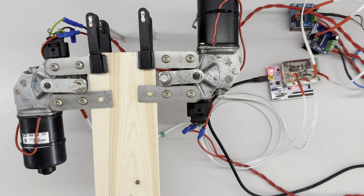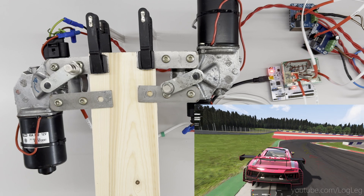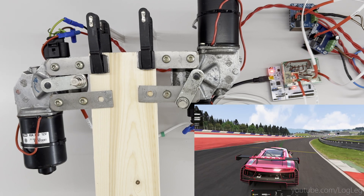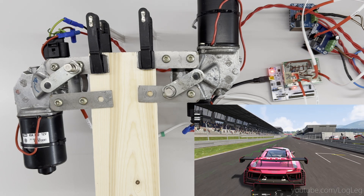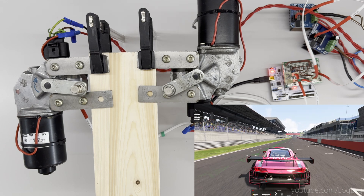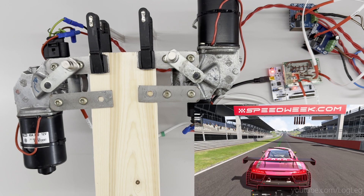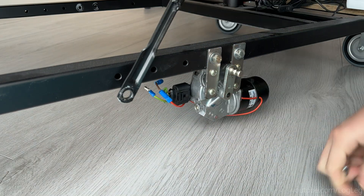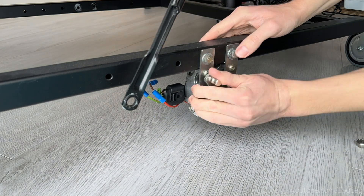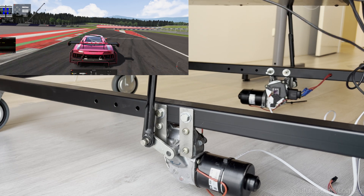Because I wrote the software on the STM to listen to the same commands that the Arduino was getting from my PC software — which extracts the data from the sim games — I did not have to change anything to do a first test in Assetto Corsa. And now of course mounting it onto the actual sim rig and trying it out for the first time. I will let you have a listen to hear that there is no beep anymore.